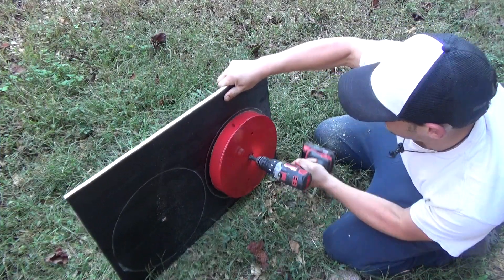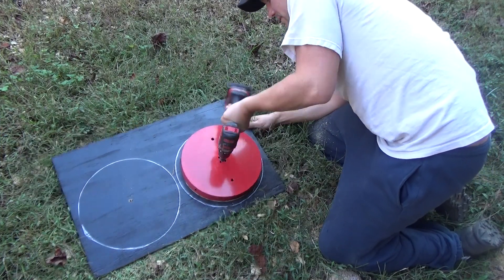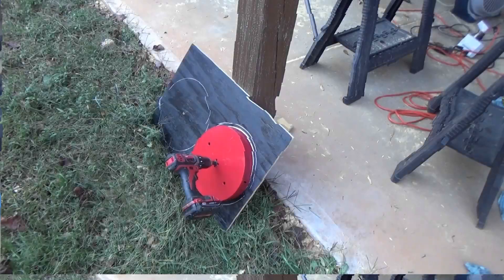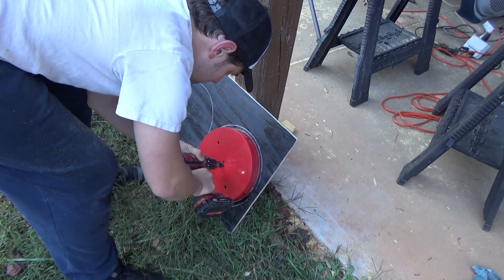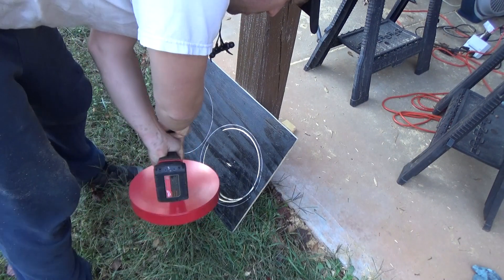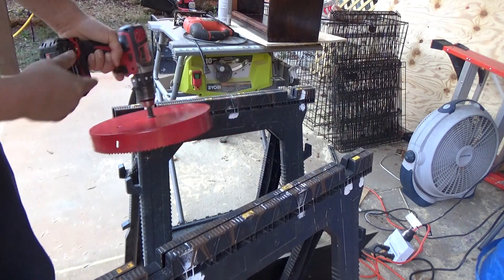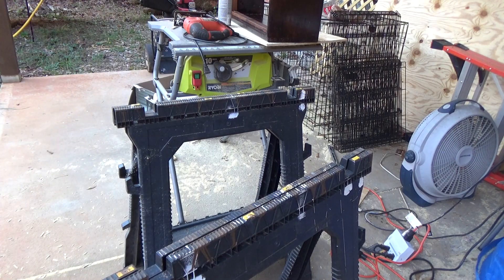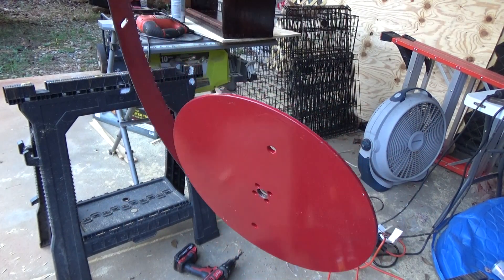What the f**k, dude? Holy sh**. Jesus, man. Jeez, man. Jesus, f**k. There's the hole saw. How Jim Lil did it, I'll never f**king know.